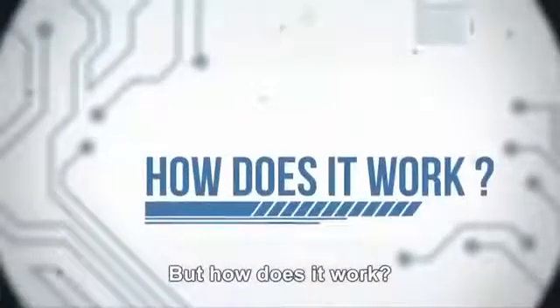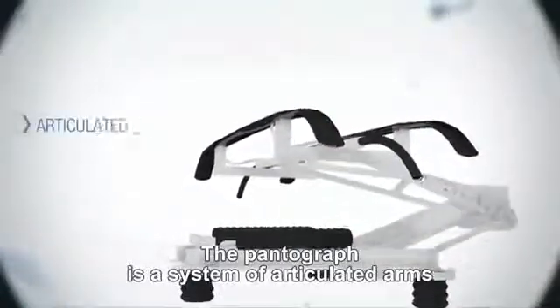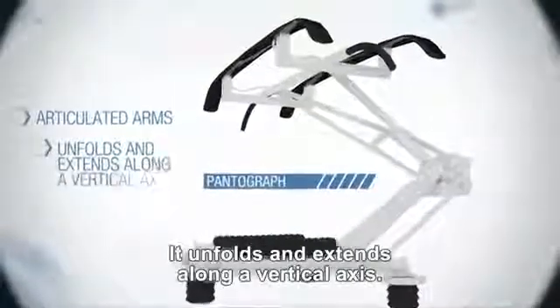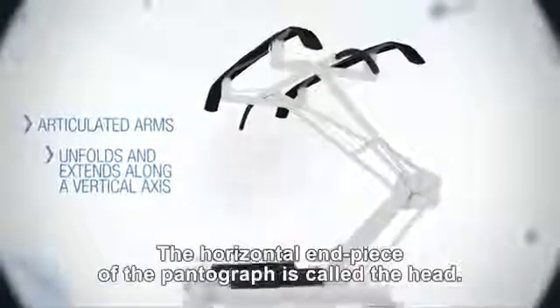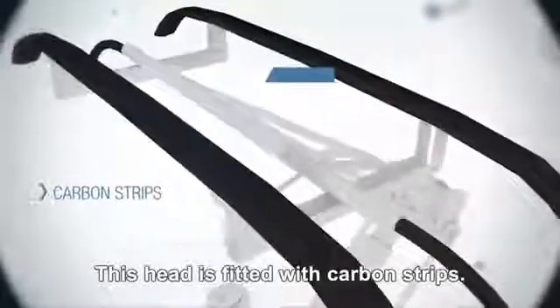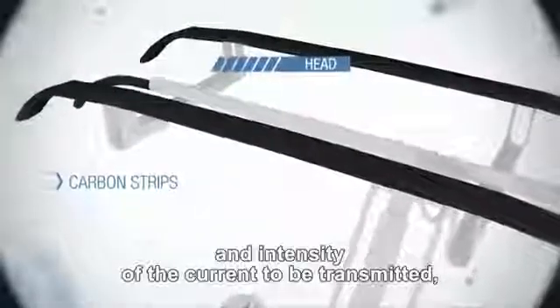But how does it work? The pantograph is a system of articulated arms fixed to the roof of the locomotive. It unfolds and extends along a vertical axis. The horizontal end piece of the pantograph is called the head. This head is fitted with carbon strips.